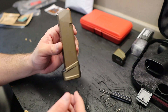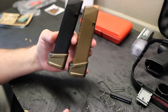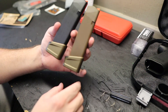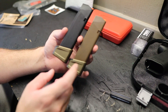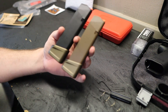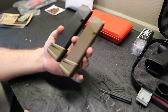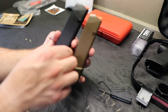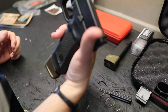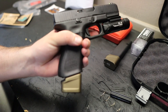And does that not look absolutely incredible on a flat dark earth magazine? Check that out — that is the Strike Industries EMP plus-five base plate. I'm now holding 44 rounds — just six shy of a whole box of nine millimeter — across two magazines. Just like butter. It doesn't get any better than that.